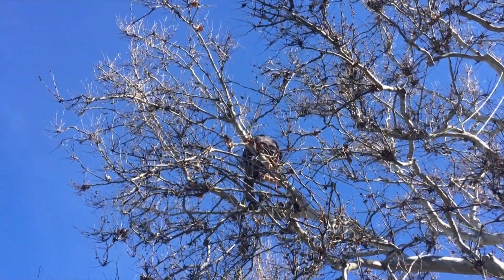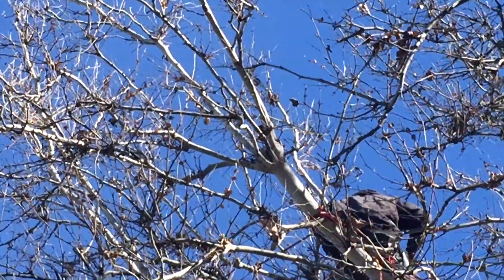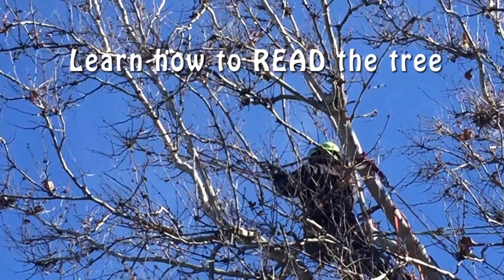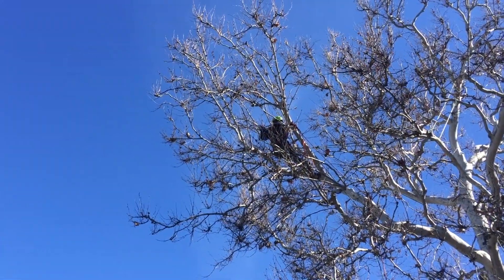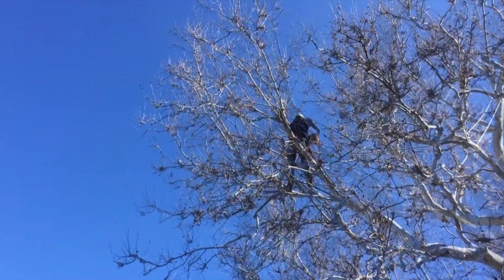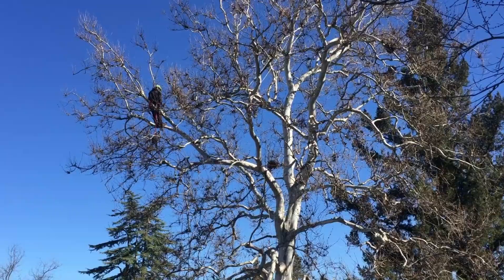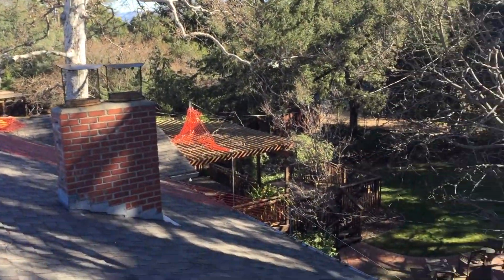We've got to lighten it up and get some of that weight out of there. This becomes a problem for the owner because now you have to prune the tree every few years — some people do it every year, but I think that's excessive. You can get away with doing it every three to four years, but if you let it go too long you'll have branches breaking. I'm up on the roof and Kalen is getting out on this long branch. Most of the work was done with handsaws and pull saws; there were a few chainsaw cuts. Everything coming down had to be roped down.